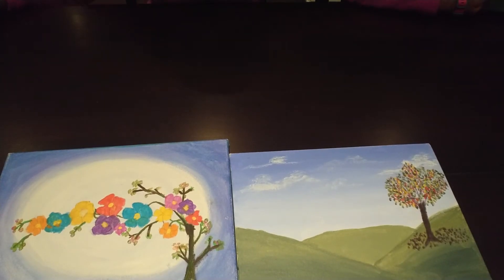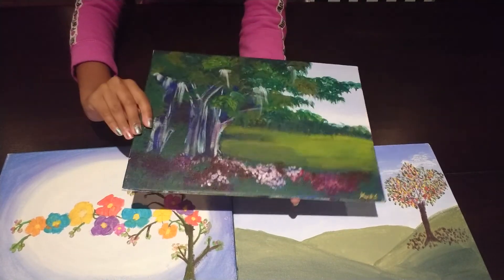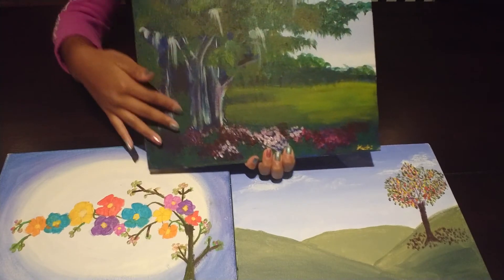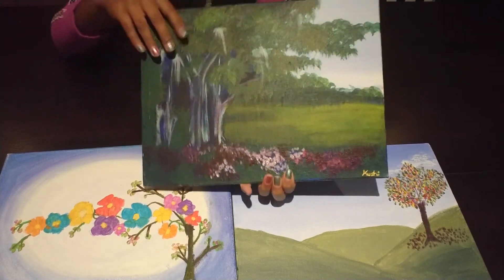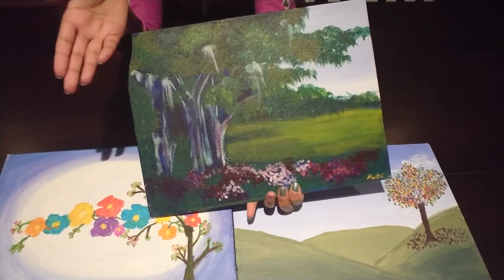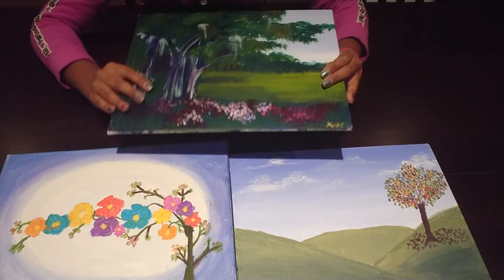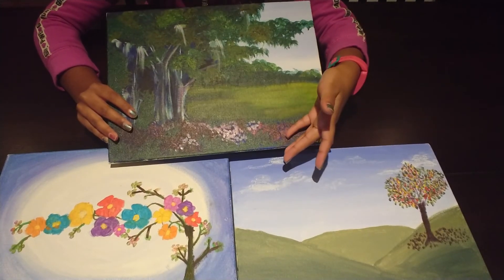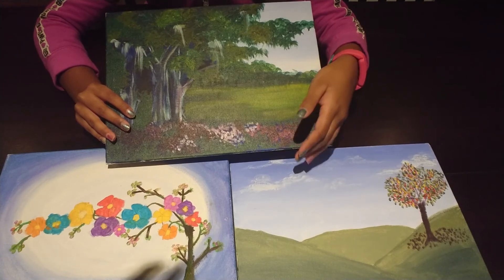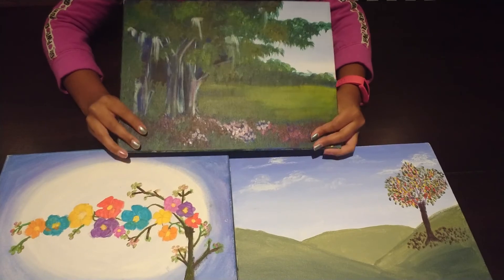The third and last painting, which is my favorite, is this beautiful painting that has a beautiful tree that's sort of three-dimensional with some leaves growing off the tree. It's so pretty, and all of the petals have fallen off. They're so pretty — I love this one, this is my favorite.